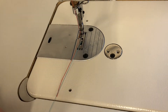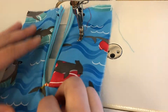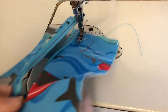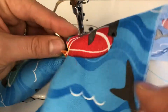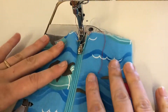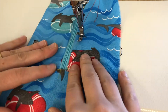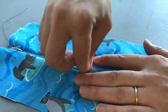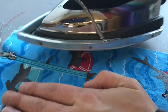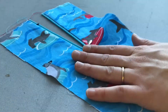Clip your threads and then turn the zipper out so that you can pull that triangle flap down — that's going to cover the bottom edge of the zipper. Zip up your zipper, pull that flap down, and then head over to the iron. Moving quickly over the zipper coil so that you do not melt it, press the seams out as far as they can go, making sure that the edges are very clean.